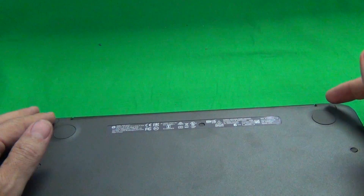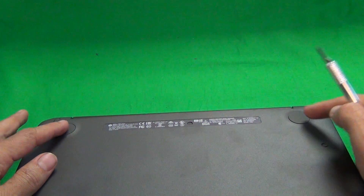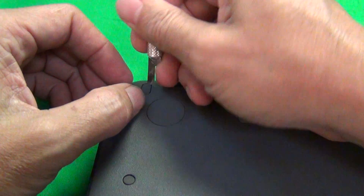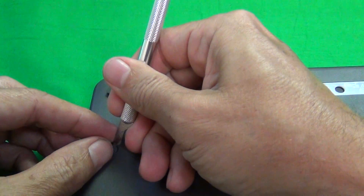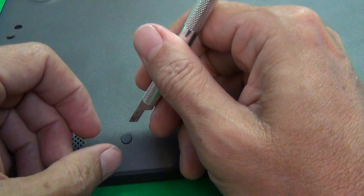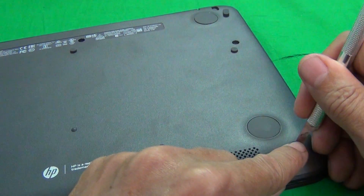The first step: there are nine screw covers on the bottom which we have to remove. There are also pads for the feet, but there are no screws beneath those — just under the screw covers. We use our hobby knife to lift up the screw covers, and attach them right next to the opening so we can keep track of which one goes where. There's one in the middle that's easy to miss, and four on the bottom, for a total of nine.